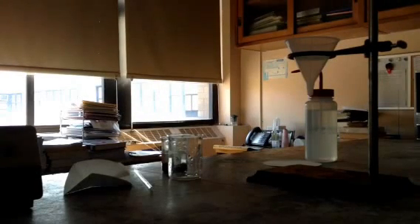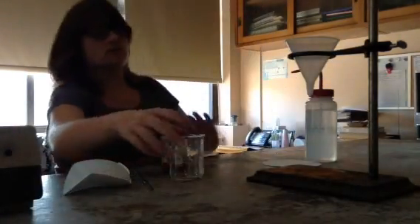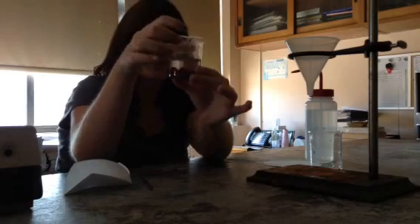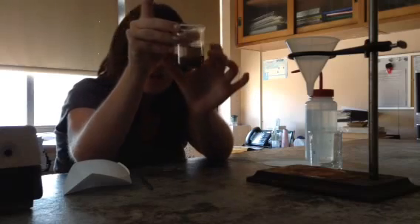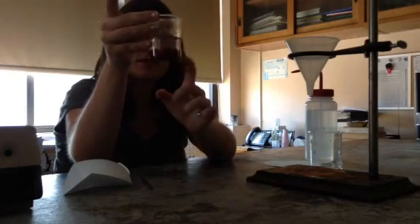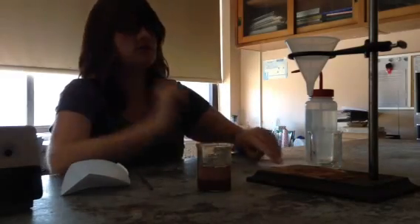Okay guys, so I want to go over the filtration part of our experiment for Thursday. My reaction has gone to completion. My blue solution is now clear with some orange-red chunks in it. Now I want to get these chunks out, but I don't want to reach my hand in there, so I'm going to do something called filtration.